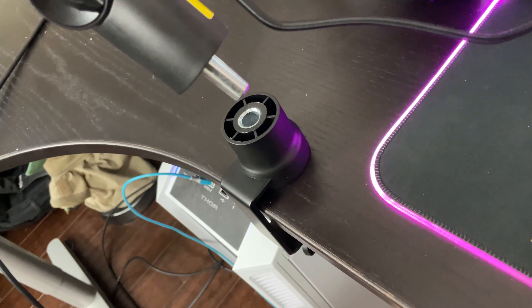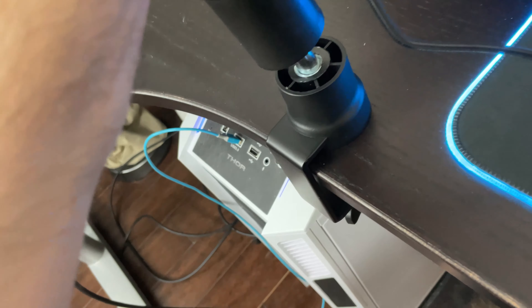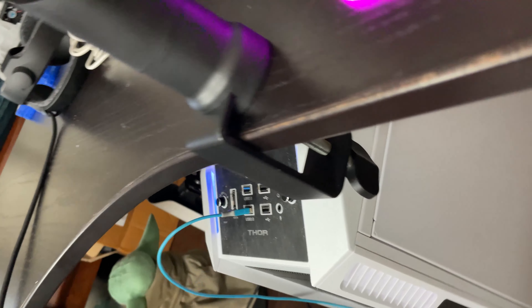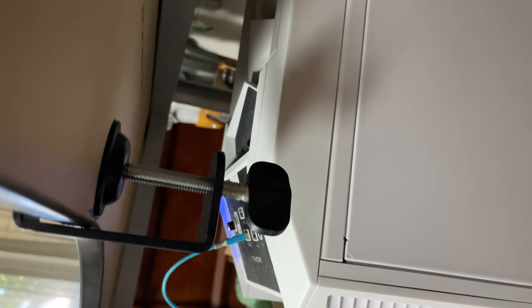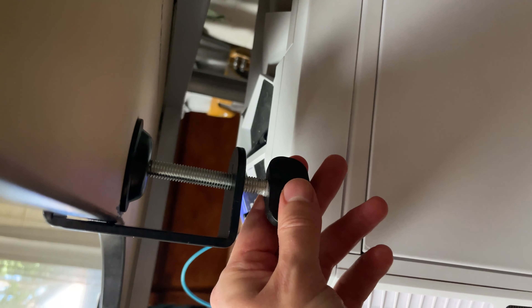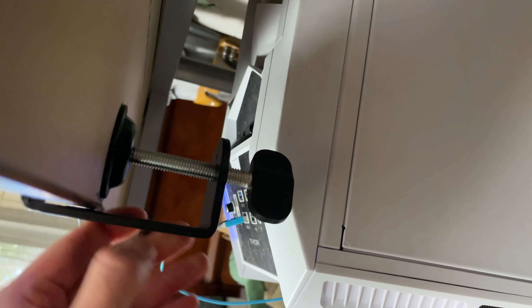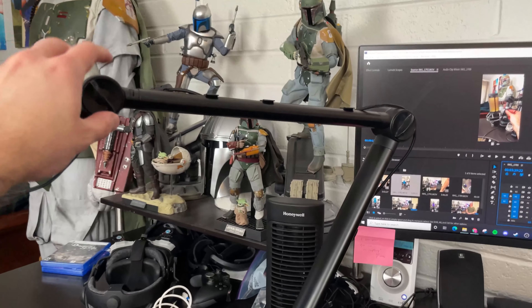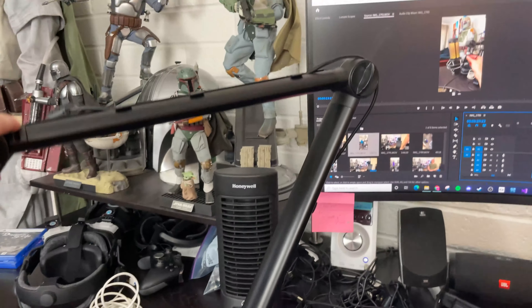The actual mount is super easy — you just twist it and it tightens, stays on your desk. Very, very straightforward, it's a very simple product. Then you can change the angles.